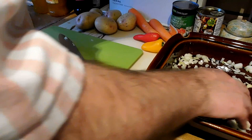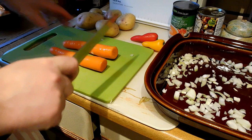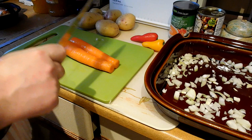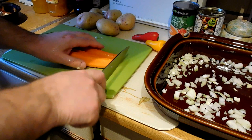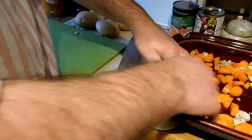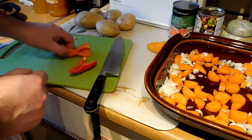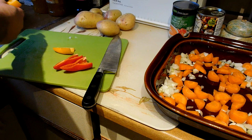Next, carrots. Carrots are a bit harder than potatoes and take a little bit longer to cook, so I'm going to cut these smaller than I cut the potatoes. These are nice carrots so I'm not peeling them — just going to give them a wash and leave the skins on. I'll half them lengthways and cut them into roughly half-centimeter slices.